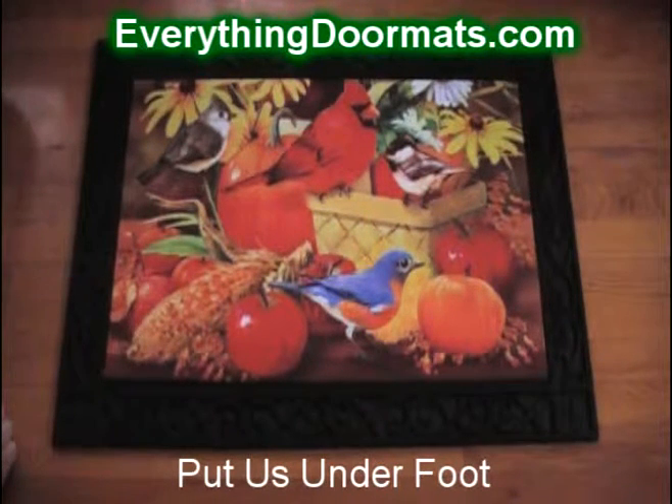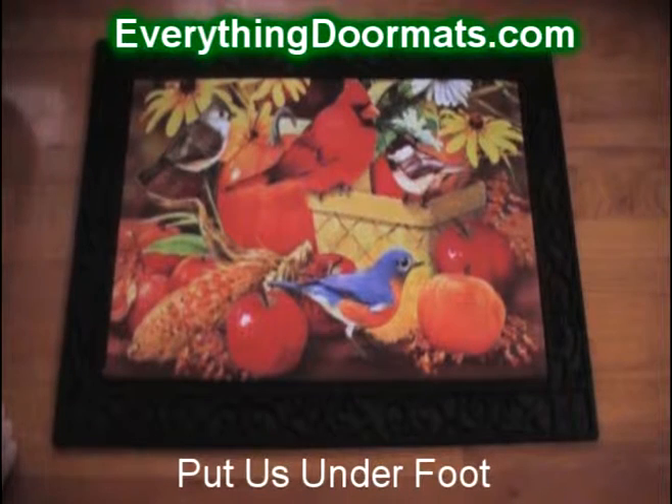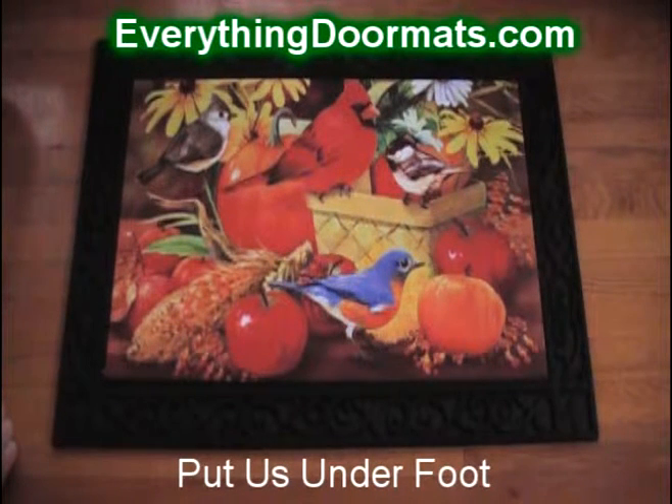We have four other trays available, both indoor and outdoor styles, and this Autumn Songbirds doormat is a great way to add some color to your door.